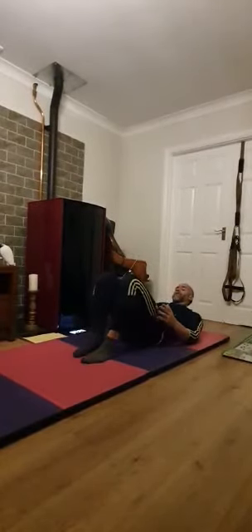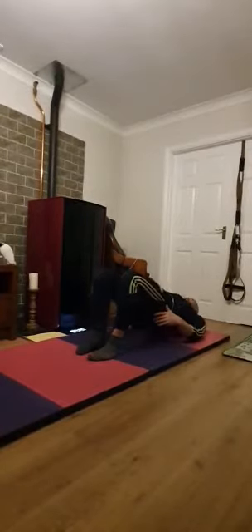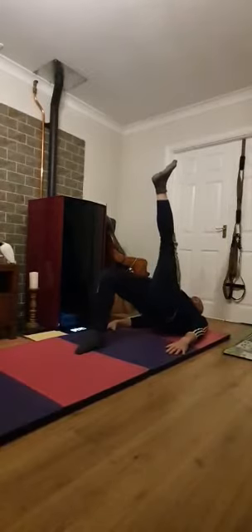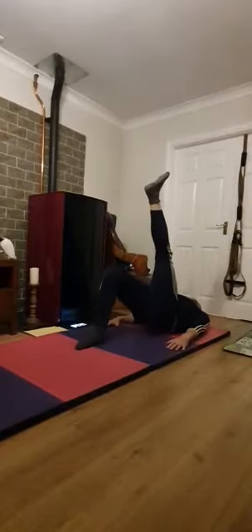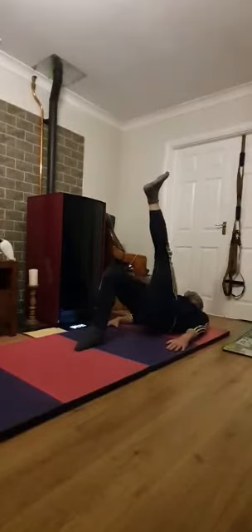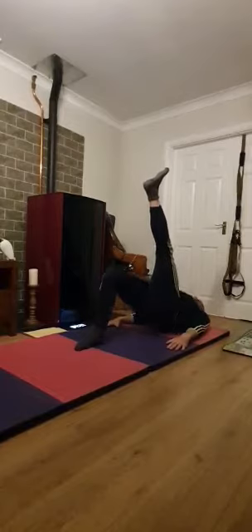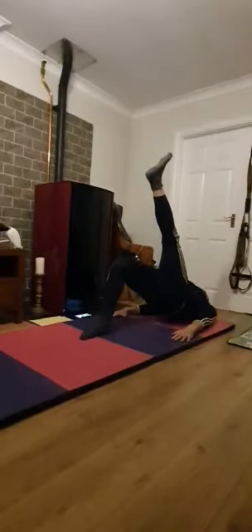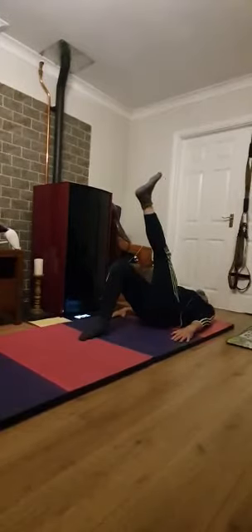So next exercise I'm going to do a glute bridge — right leg. Bring those heels in, feet shoulder-width apart, push up those hips and release. Left leg up, point the toe, all the way down to the floor and back up for one. Squeeze that right glute every time. Breathe out on the way up, breathe in on the way down. Counting down: ten, nine, eight, seven, six, five, four, three, two, one — and all the way back down to the floor.